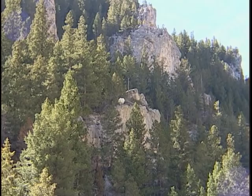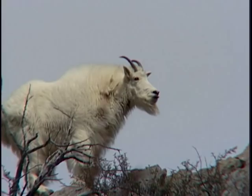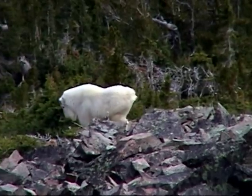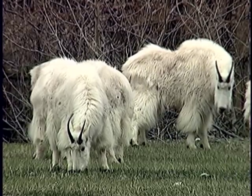Adult billies can be recognized from a distance because they are larger and stockier than nannies. Billies will also have longer beards and stained flanks, especially later in the season. However, do not depend on size alone because an adult female could be the largest goat in a group of nannies, kids, or sub-adults.